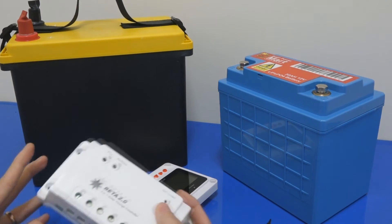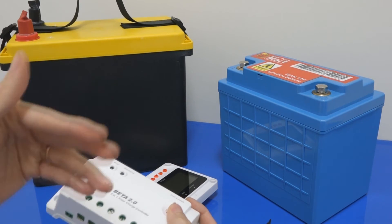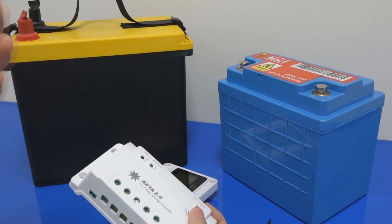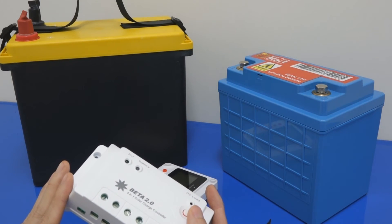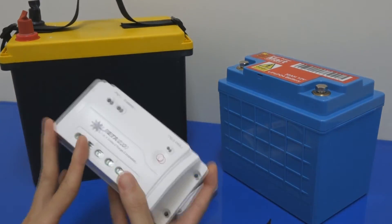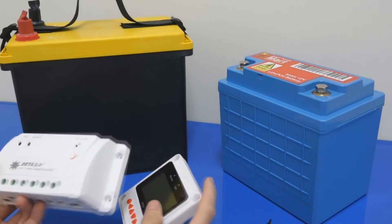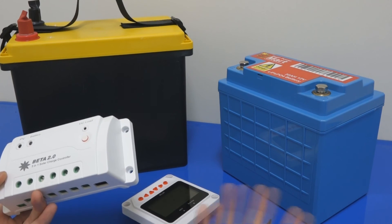Our team here will program this controller according to your application needs, and set requirements based on our experience in solar power — especially in Malaysia. We have been around for some time and have the confidence to understand our panels, our lithium batteries, our controllers, and load usage — what we call our industrial best practice knowledge of lithium battery and solar systems. Once we've done the programming, when you receive it out of the box, you just need to plug in everything and start the system running. This controller also comes with a monitoring system, so you can get all the information using either the remote meter or software connected to a PC.